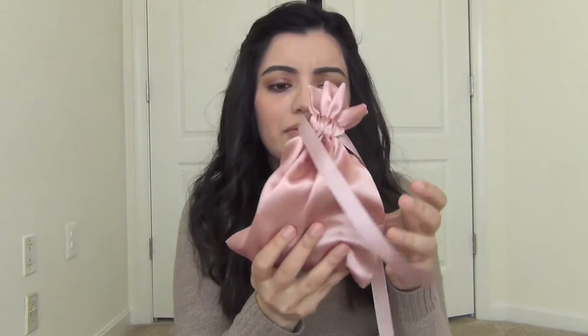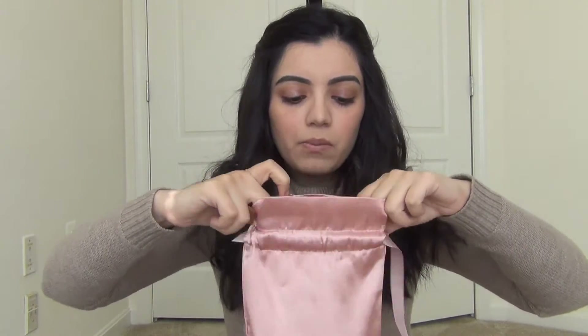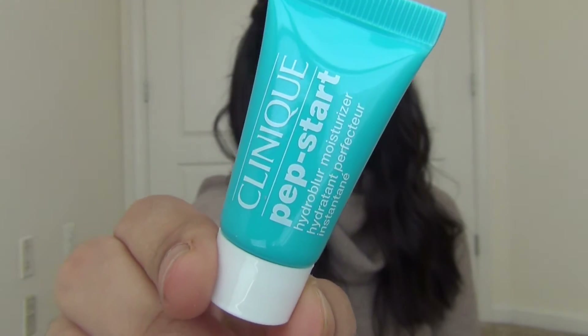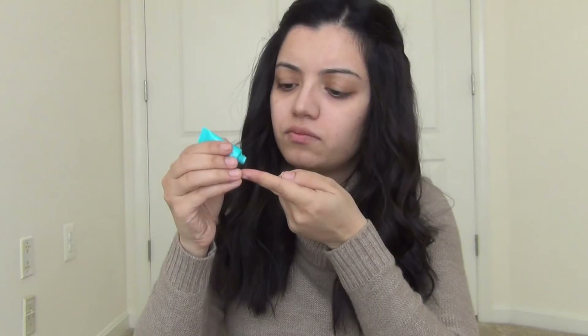Look at the bag — it's so pretty! It's like this silk rose gold pinky bag and I am just in love with it. I did my makeup already using the products that are in here, so you will see little clips of how I use some of these products. Let's get started!